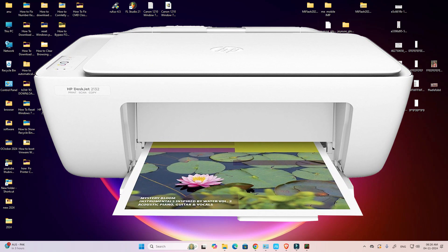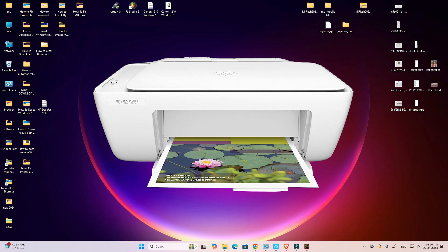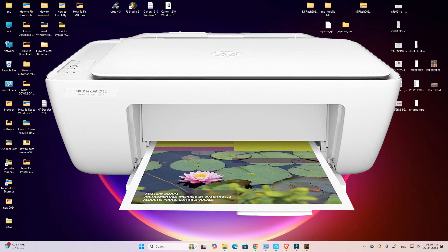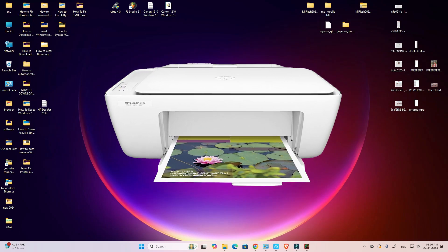Hello friends, welcome. In this video we are going to see how to download and install the HP DeskJet 2132 printer driver on a Windows 11 PC or laptop. It is a very easy and simple process, so let's get started.